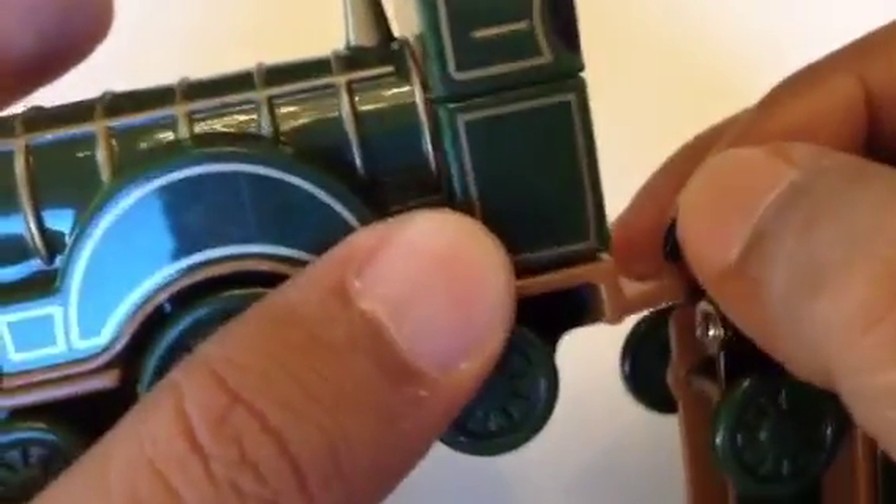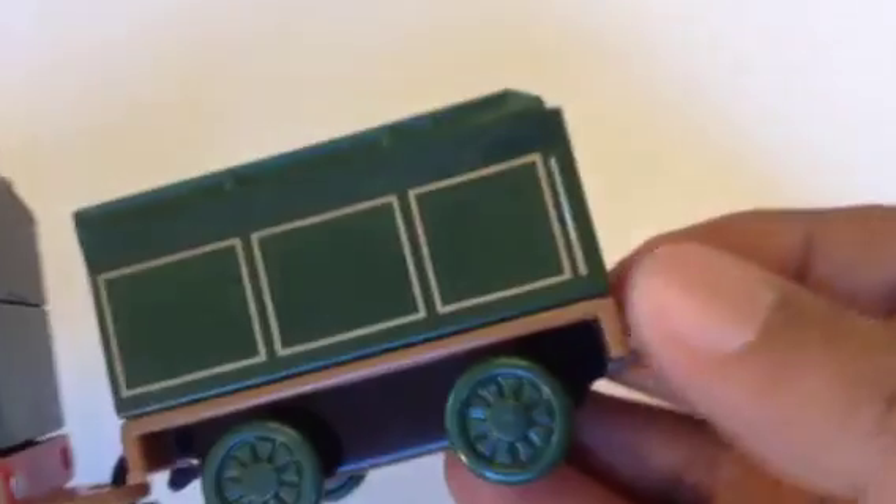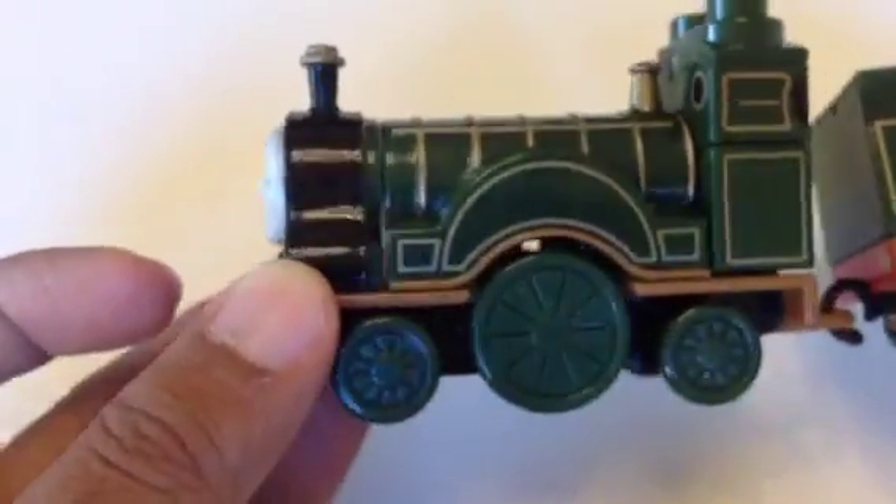I'm connecting the tender — it's a coal tender, I think, though a lot of people call it a card tender. Let me see how smoothly it runs. Look at this! Here you can see Emily. Thank you for watching — please subscribe, leave a comment, and check out the other Mega Bloks engines on my channel.